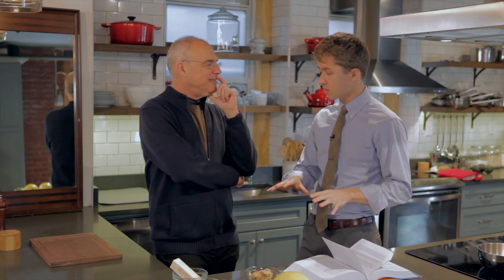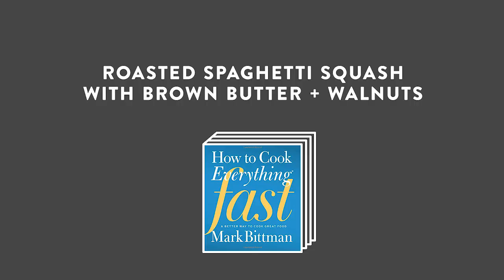The only way you have control over what you put in your body is by cooking it. I started Googling how to cook. The first thing that populated in Google Autofill — spaghetti squash. Here's the recipe for a roasted spaghetti squash with brown butter and walnuts.